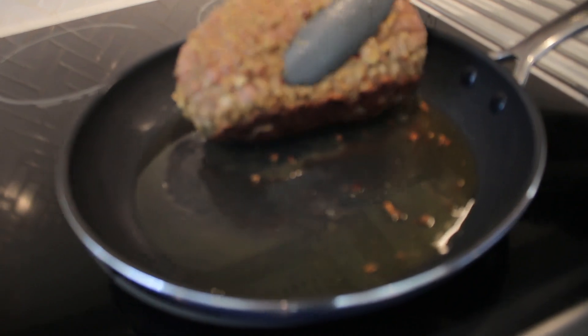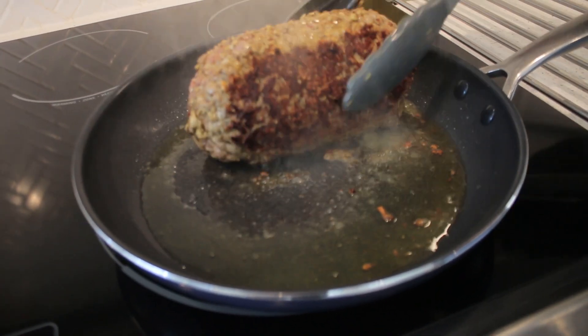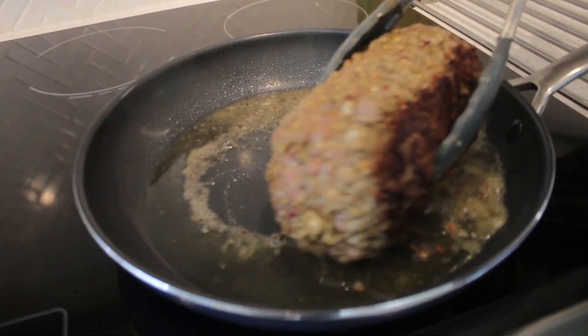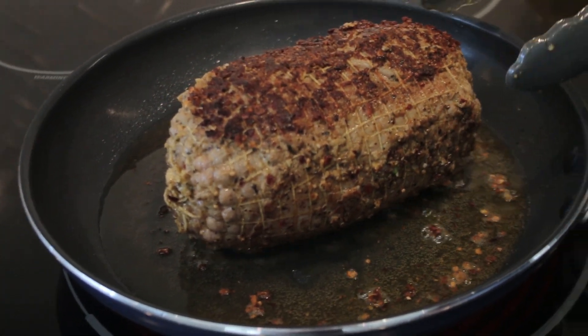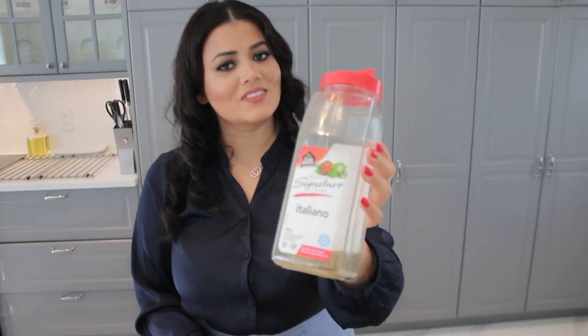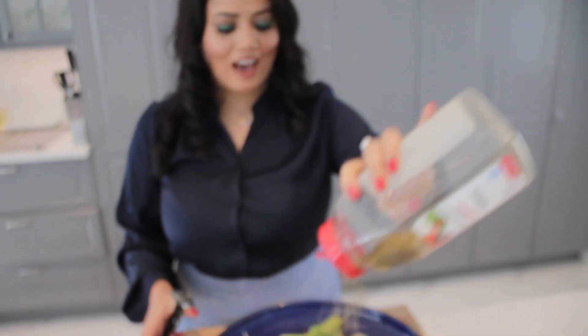Now let's see if we have that golden crust — ooh, that's nice! I love the sound. If you follow my channel, you know I love Italian seasoning, so I'm just gonna add that as well.